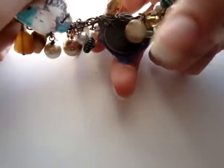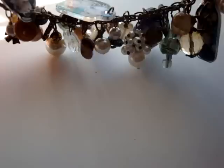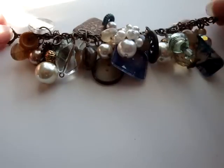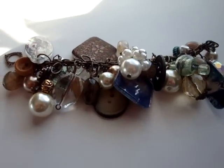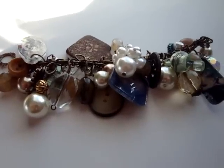Let me know what you guys think. I really like these and I want to make me one now. I hope that you guys will give it a try. You don't have to just make charms — you can make charm bracelets, you can make ornaments, anything you want. Thanks for watching, and Merry Christmas!